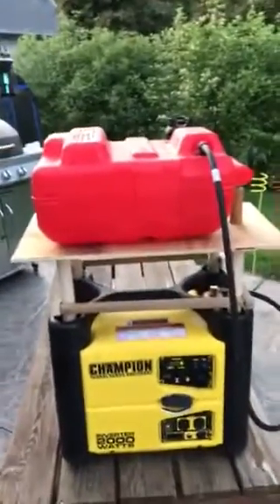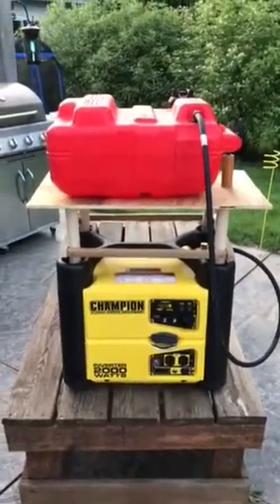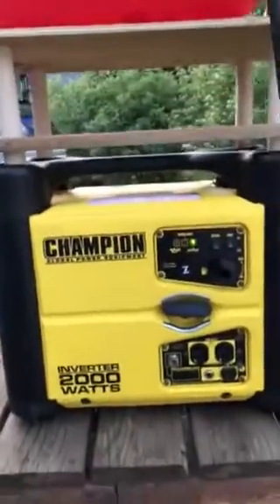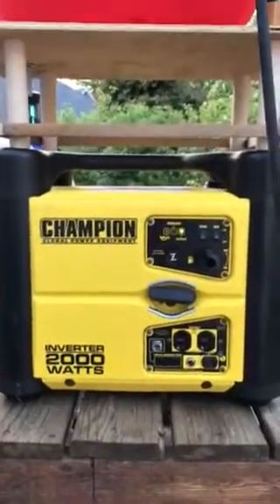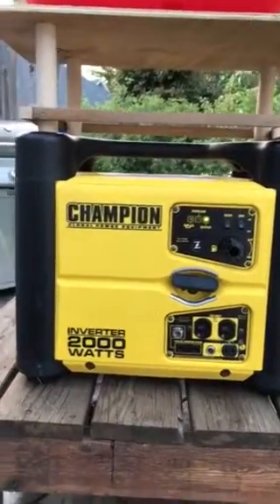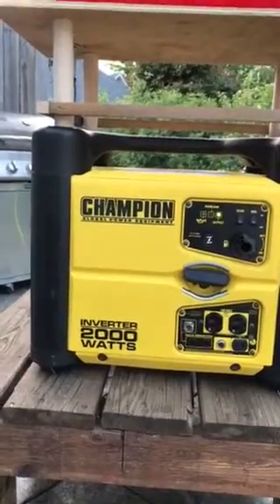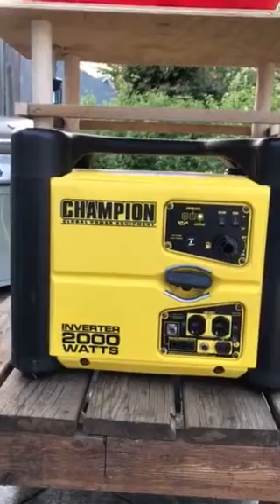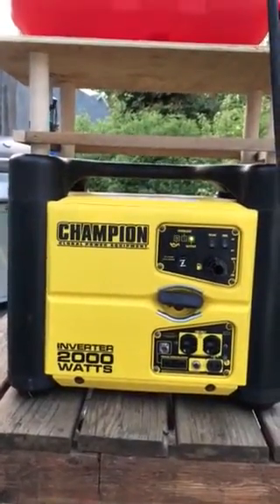Alright, for those of you who have a Champion inverter generator — these 2,000 watts — I got one here just in December for my iShack. They've really upped what they were when they first came out; I think it's about 1,700 running watts, and I ran it a little over that without a problem. If you look at the plugs, they're a max of 14.2 amps now instead of the old 13.2 they had.